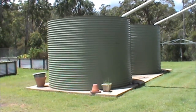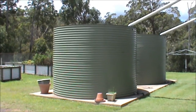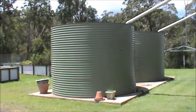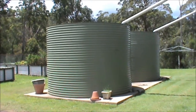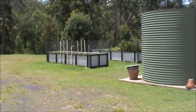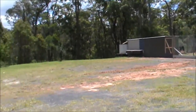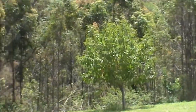Okay folks, this is Dre again, just moving along with the video series on off-grid homesteading. The next topic is water. Water is very important as we all know — it's required for sanitation, human consumption, gardens, livestock, and fruit trees.